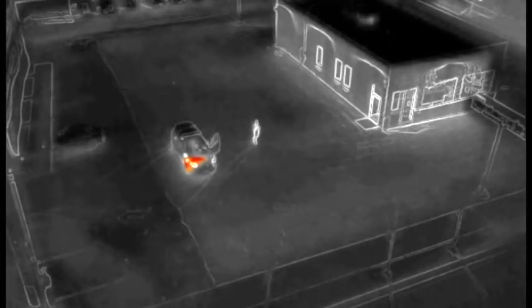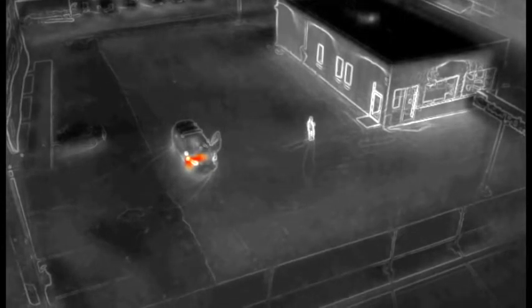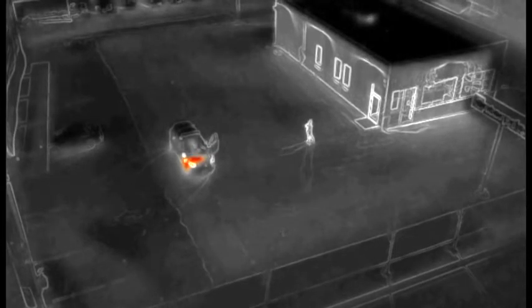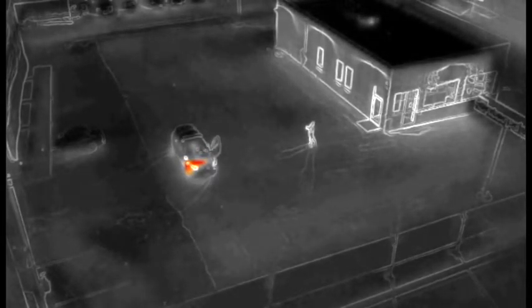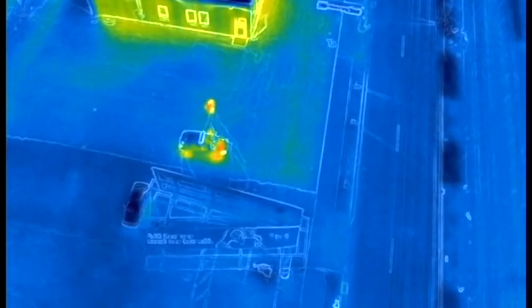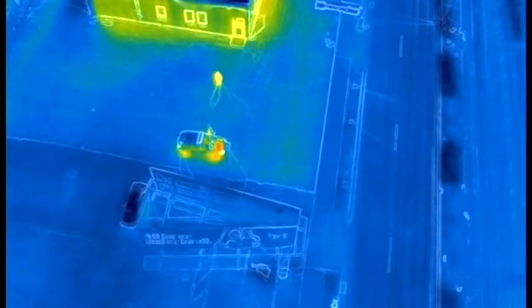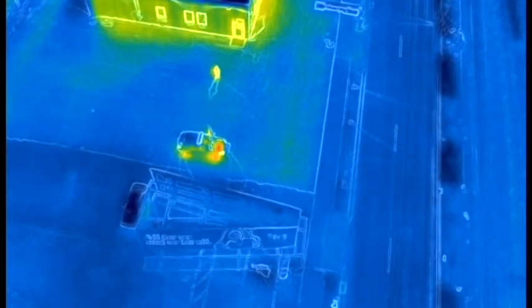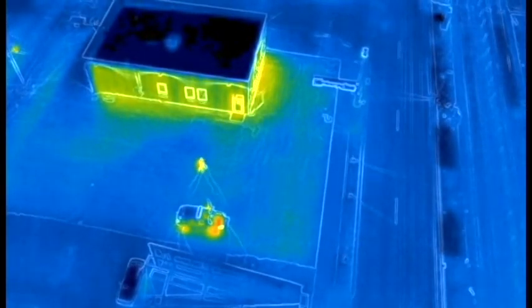Here are a couple quick examples of it tuned into heat signatures for people, if you're looking for somebody for whatever reason. This is just me walking around in a parking lot — you can clearly see the human shape is visible. Here's another palette of colors to work with, tuned into similar settings, and you can clearly see that I am visible in contrast to the parking lot.